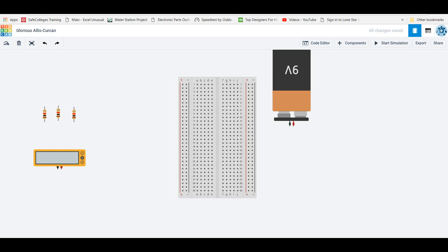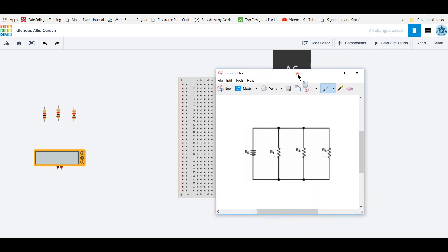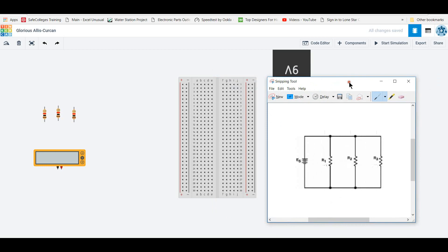A couple people are having some trouble with the circuits, so I'm going to make another one. I want to walk you through the parallel circuit, and I also want to bring up the schematic so that maybe you can connect what is happening on the breadboard with what is going on with the schematic.